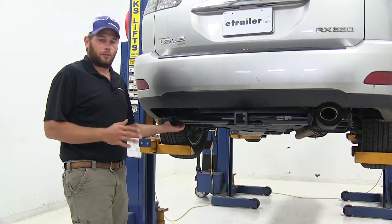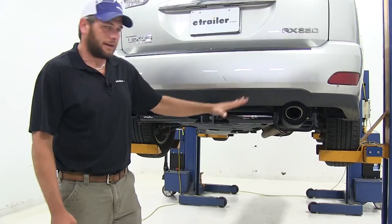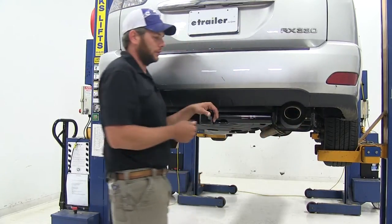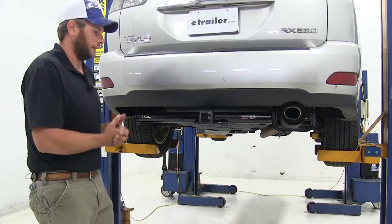Here's what our hitch looks like when we get it installed — it's a really nice custom fit hitch. It's going to follow right along with the underside of the rear fascia here, and then step down around underneath our tailpipe. That makes it really easy to get installed because we don't have to worry about lowering our exhaust or anything like that.